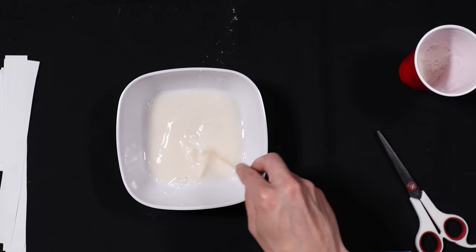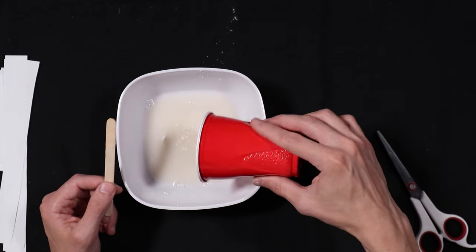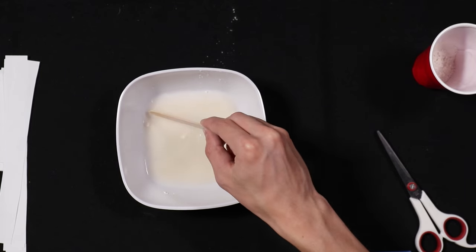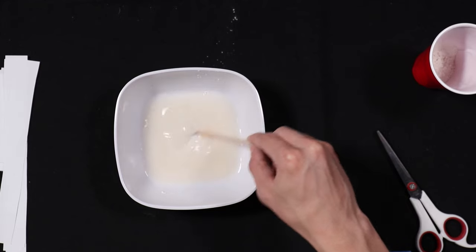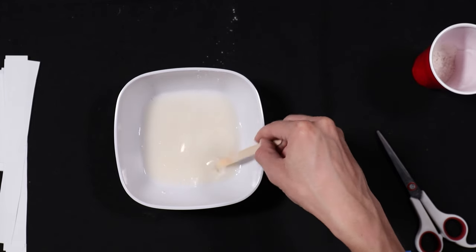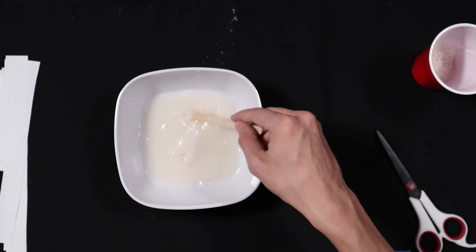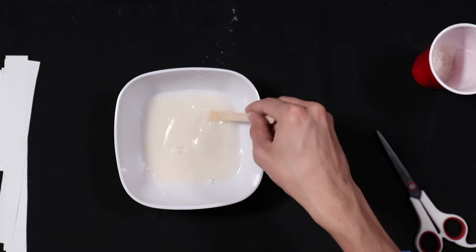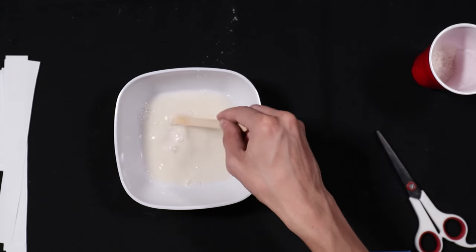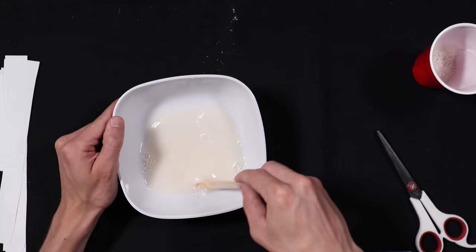You want to make sure it's not super thick and not very runny. Add a little bit more flour, stir it up, and make sure to get all those clumps of flour out. It should be kind of like a white consistency of water.